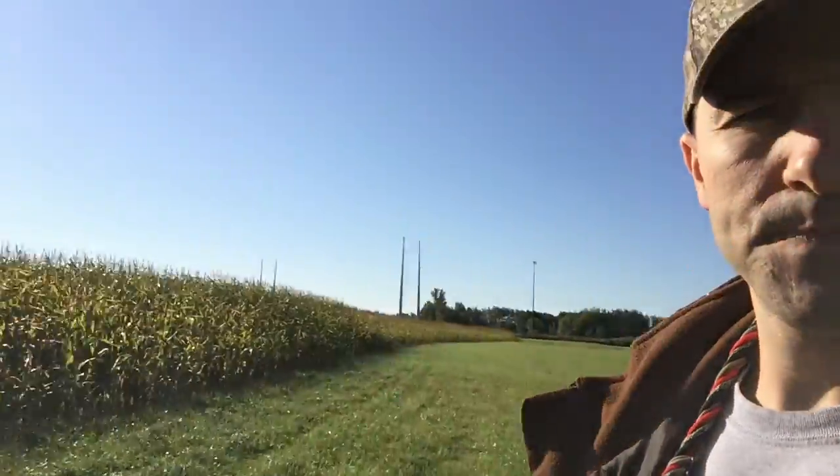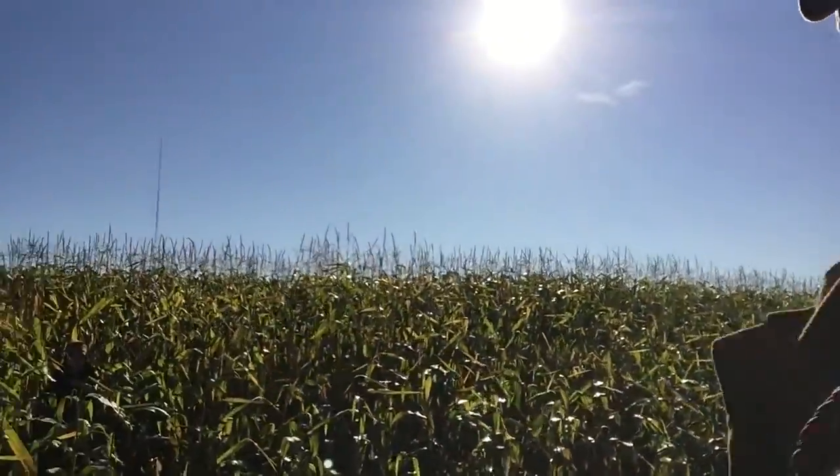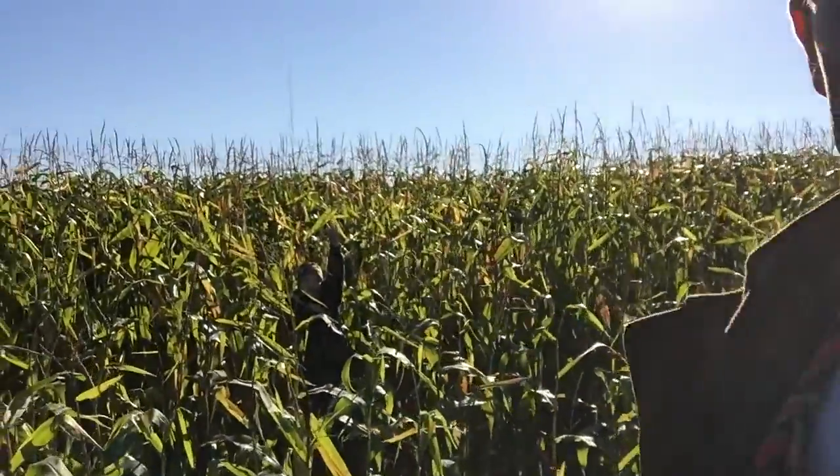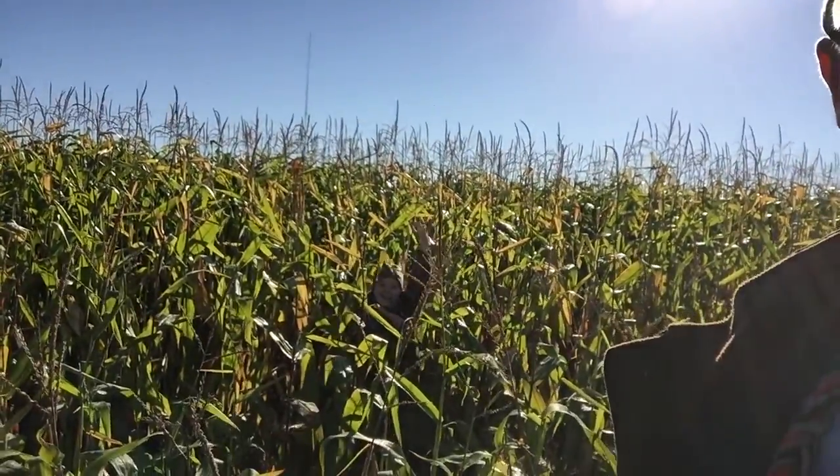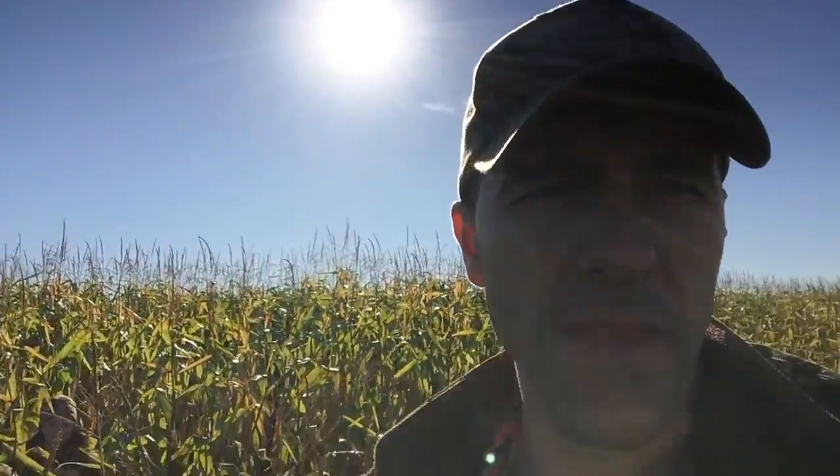Now certainly if the entire field is cut down, you'd have to use a layout blind. But today we're actually hunting and we've got corn right here behind us. You can see my daughter back there about four rows back. What you want to do is stand about four rows back in the corn so that you're well concealed and so that geese can't see you.